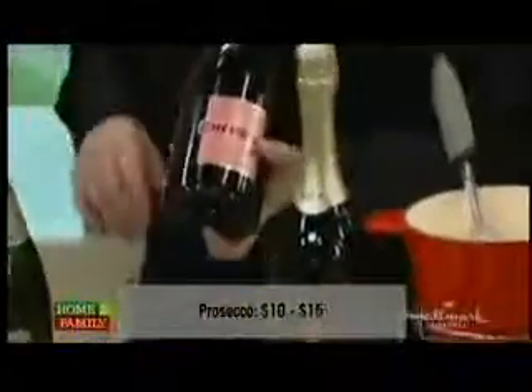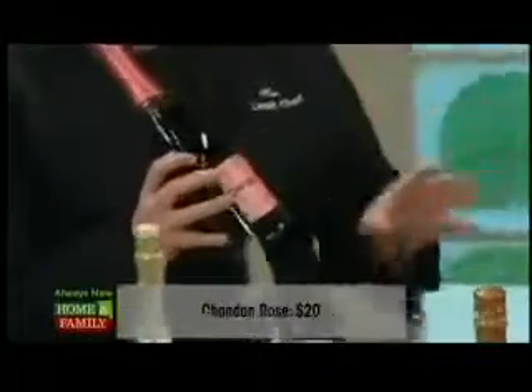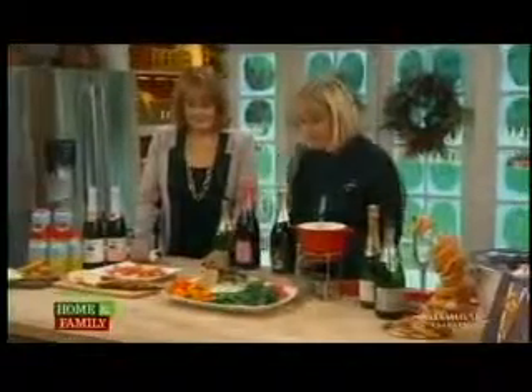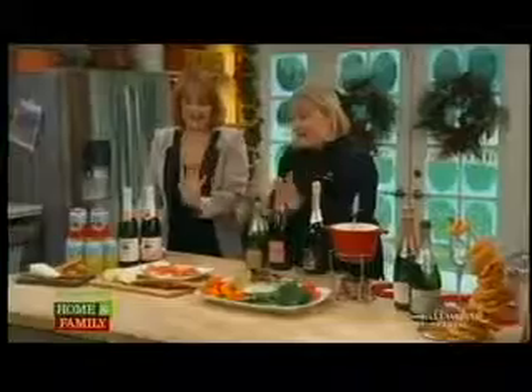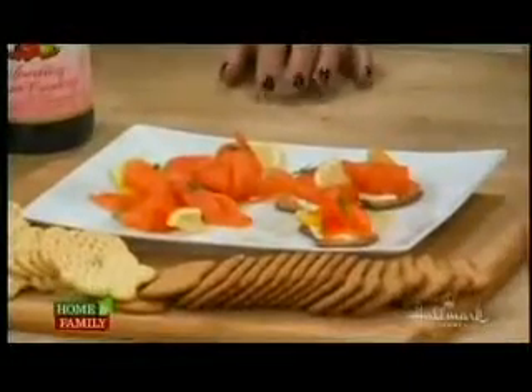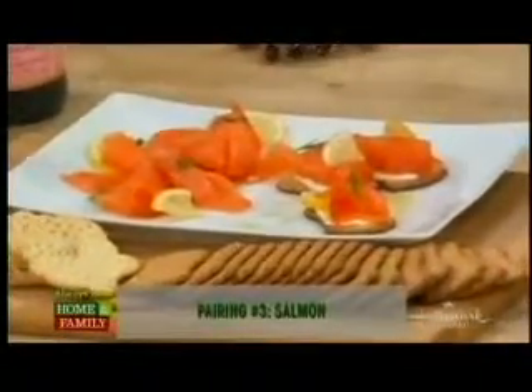Another great pairing would be Chandon rosé, probably in the $20 range. This is a dry rosé — not sweet — but it has some intense flavors of strawberry and watermelon, which also go really well with cheese. Now this is my favorite: smoked salmon. I love to serve smoked salmon over New Year's for two reasons. One, I don't have to cook anything — open the package and put it out. It also goes really well with sparkling wine, and if there's any leftover, I can slap it on some bagels the next morning or scramble it in your eggs.